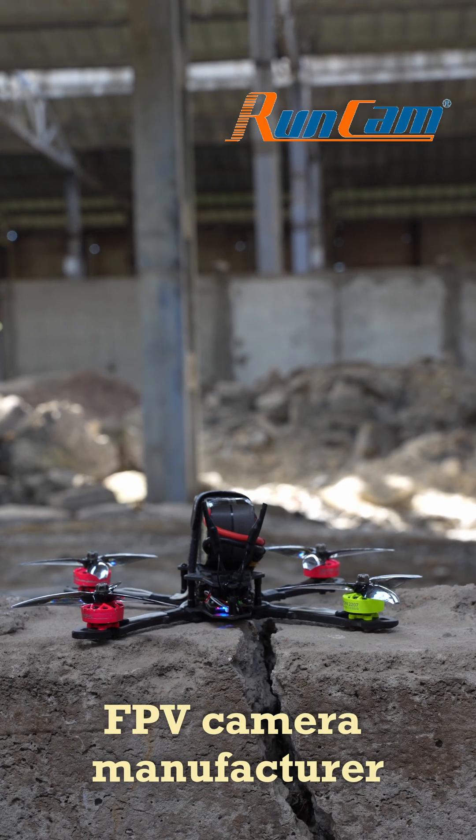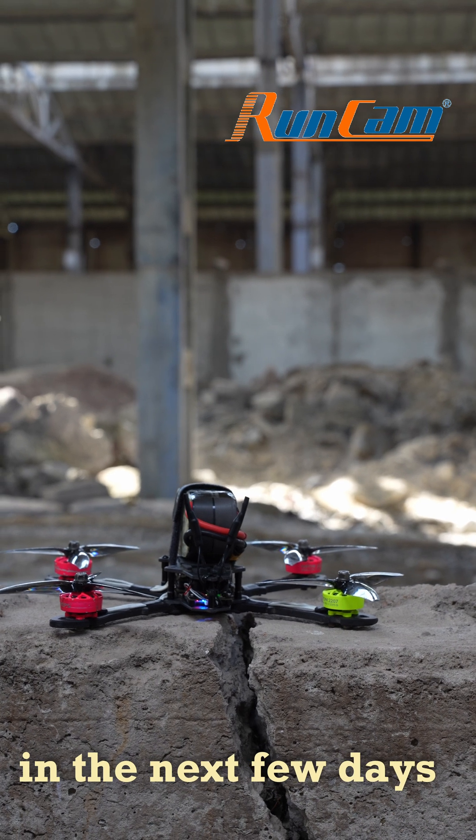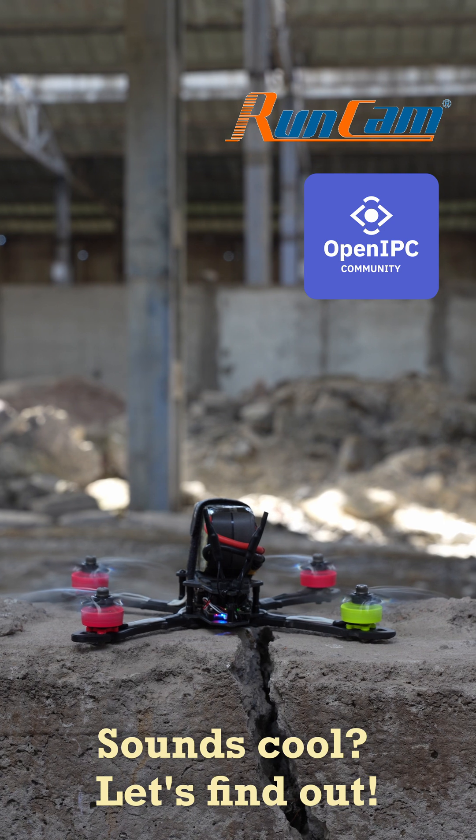Rancam, a well-known FPV camera manufacturer, is going to release its first digital VTX in the next few days — and not on a closed system, but on an open IPC. Sounds cool? Let's find out.